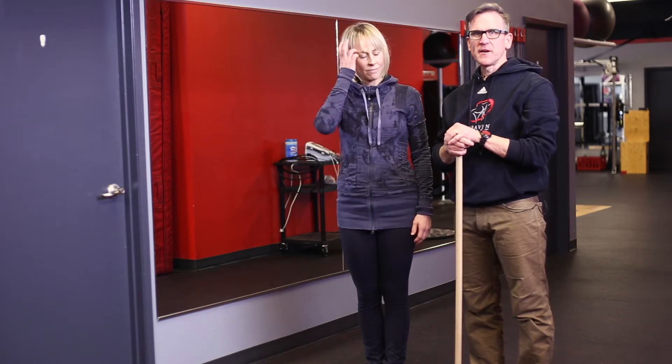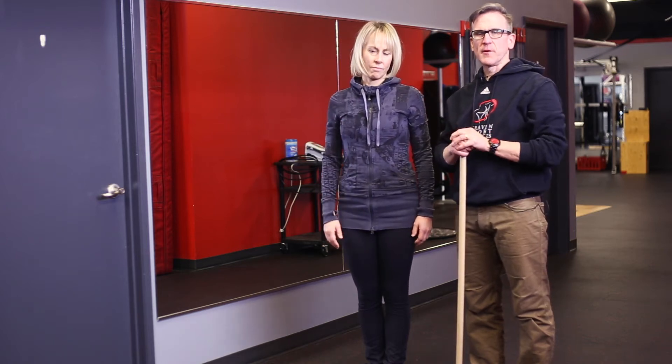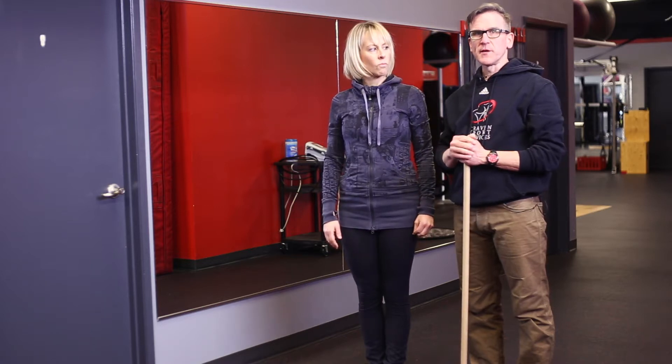We're back for another week of the ABCs of running. What we're going to do today is the ABCs, putting them into a little bit more dynamic fashion.